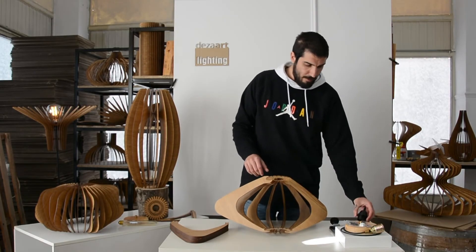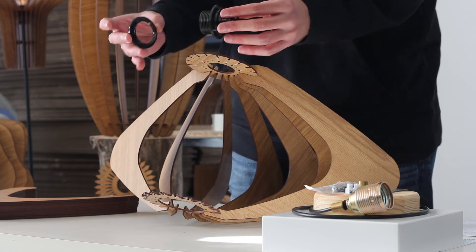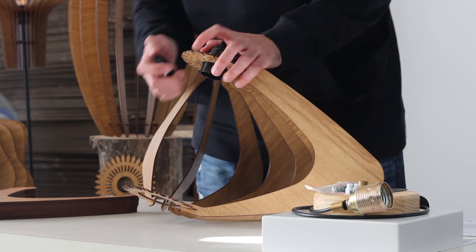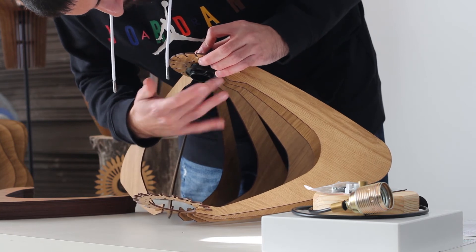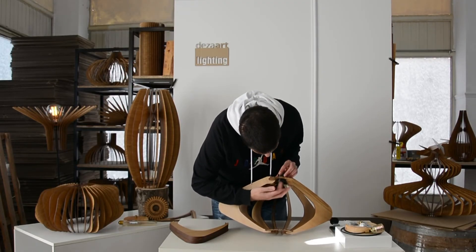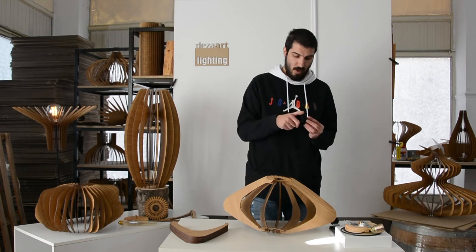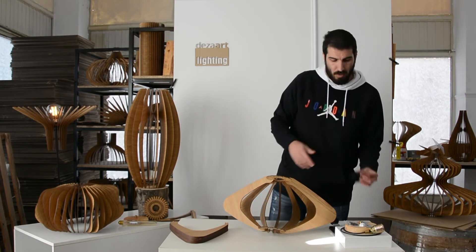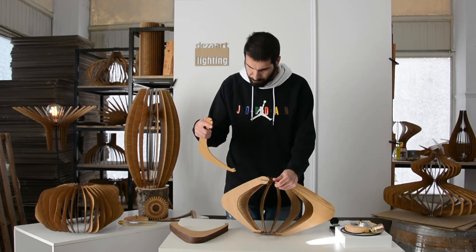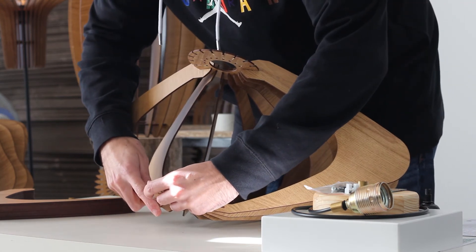Now grab the lamp holder. The lamp holder needs to have the D parts attached — there should be two of them. You grab the lamp holder, put it on top, then put the other part and start screwing them up to the very top to make it tight. I'd highly suggest doing this somewhere in the middle of the assembly, because if you do it at the very end it's very difficult to open the lamp holder. Then you attach the lamp and you're good to go.